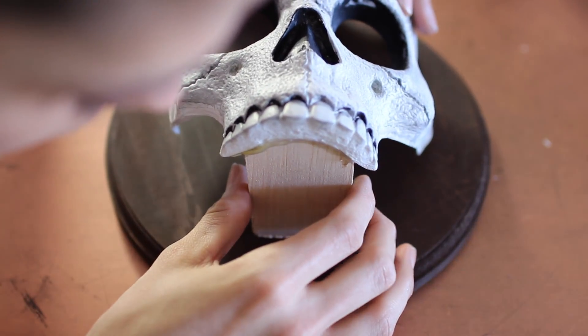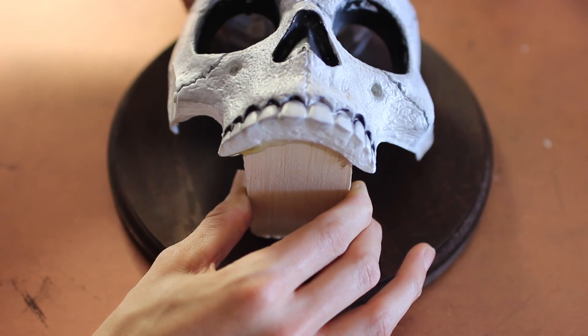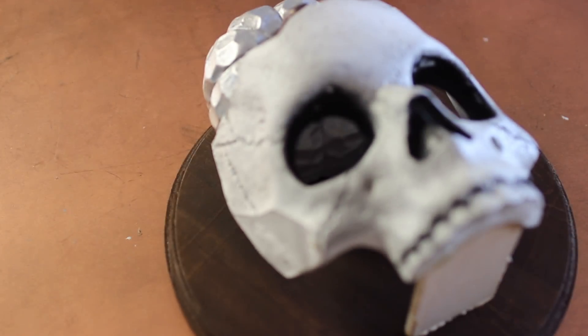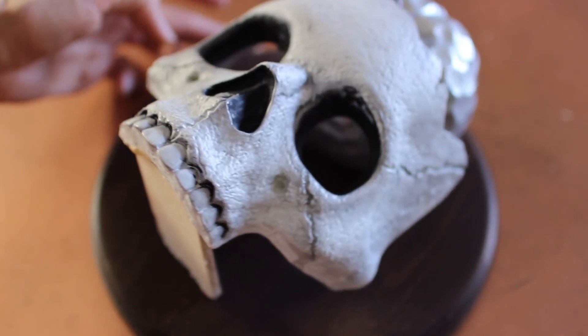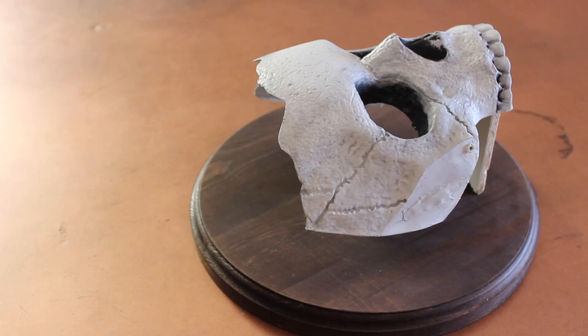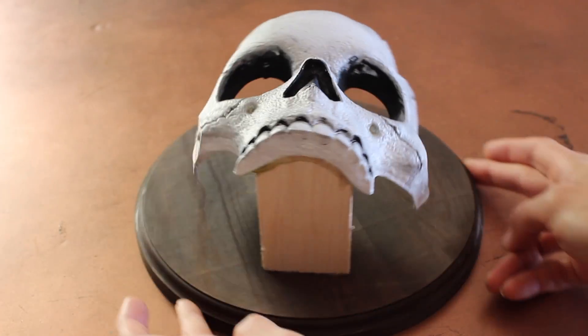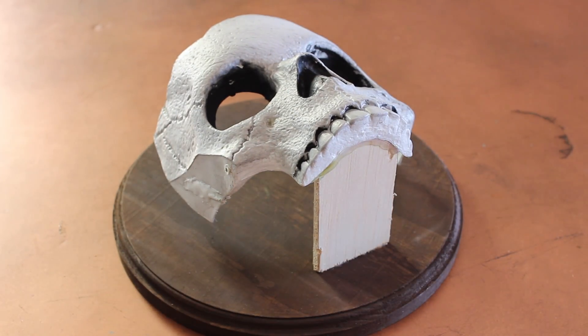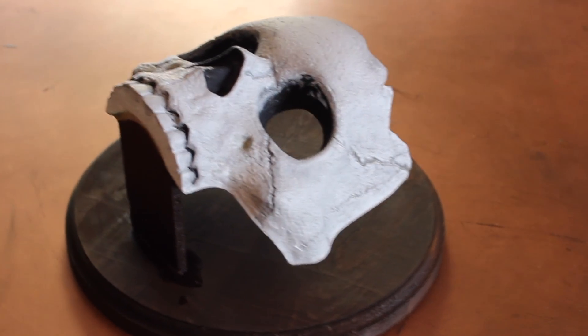To make sure the skull didn't fall down while it was drying, I just put something that was the perfect height to hold it up and let it dry overnight. Believe it or not, those two little dabs of glue hold this thing up incredibly well — I didn't add any nails through the back end, but you can if you want. To make sure the piece looks cohesive, I went ahead and stained the wood that's holding the skull the same color as the backboard.